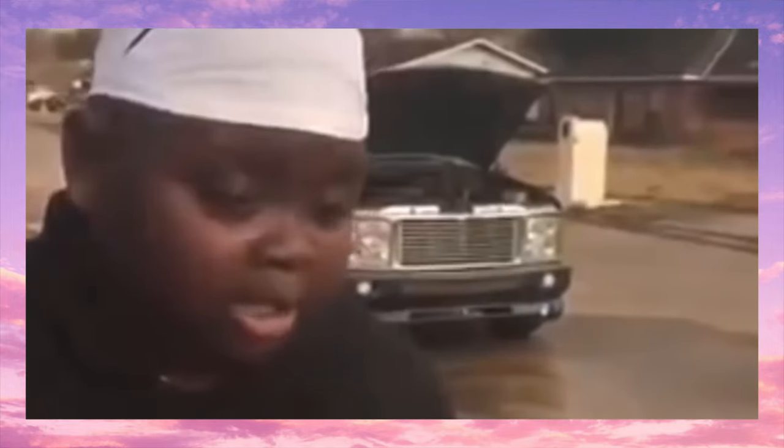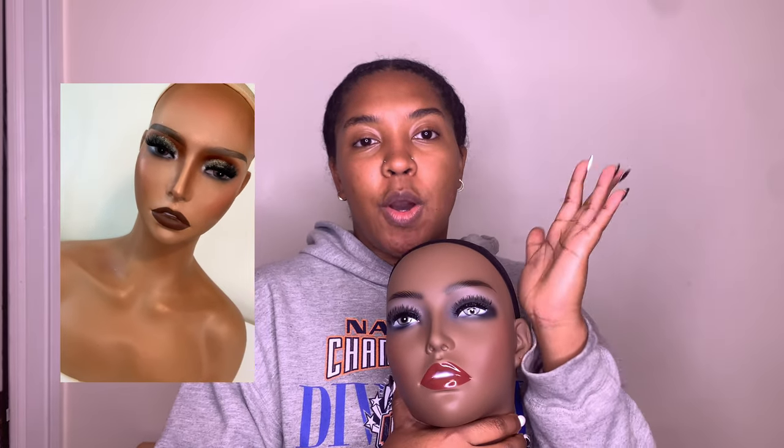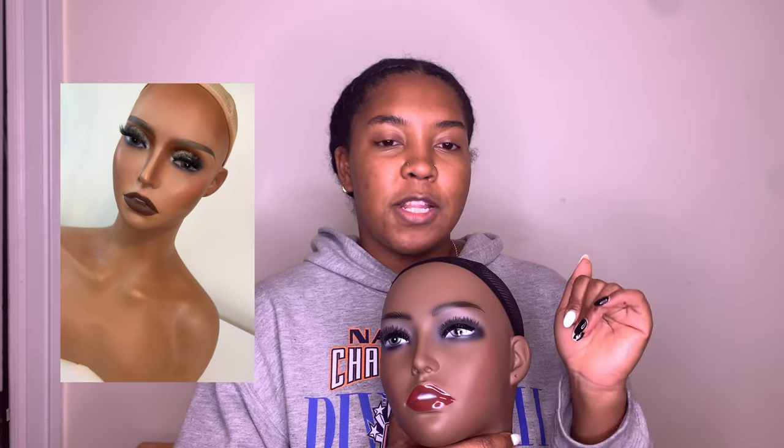All right y'all, today I have another mannequin makeover for you. This is actually the fourth mannequin I've done today, which explains why I'm looking a little dusty. Anyway, this mannequin is a little bit different from my last in that I'm doing a mannequin on a brown skin, and this is going to be soft glam instead of full glam — so no glitter or shimmer. I'm excited for y'all to see what I come up with, so stay tuned.